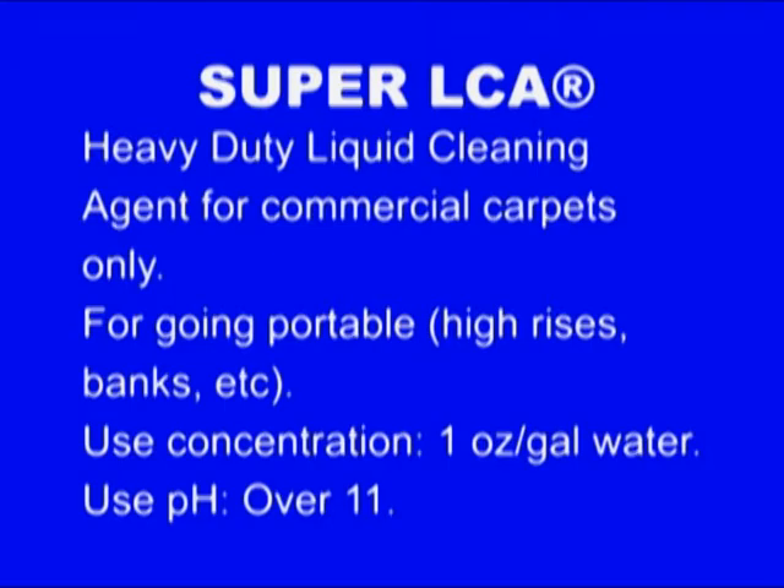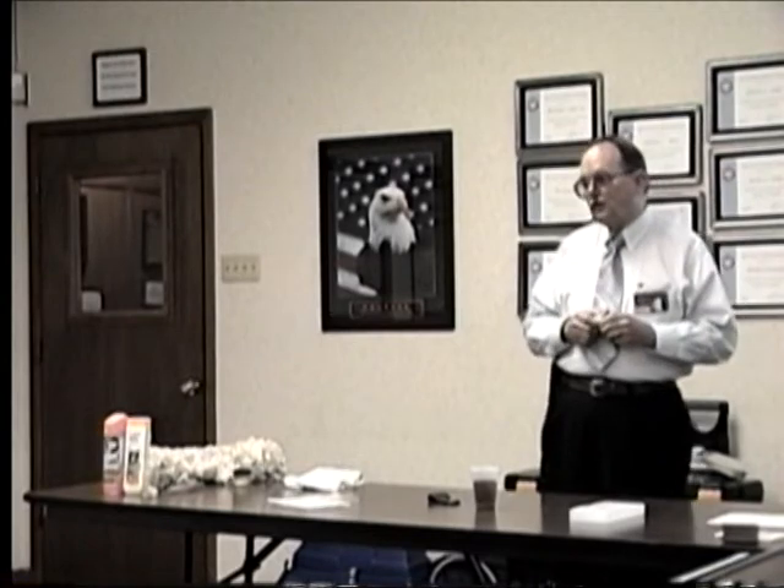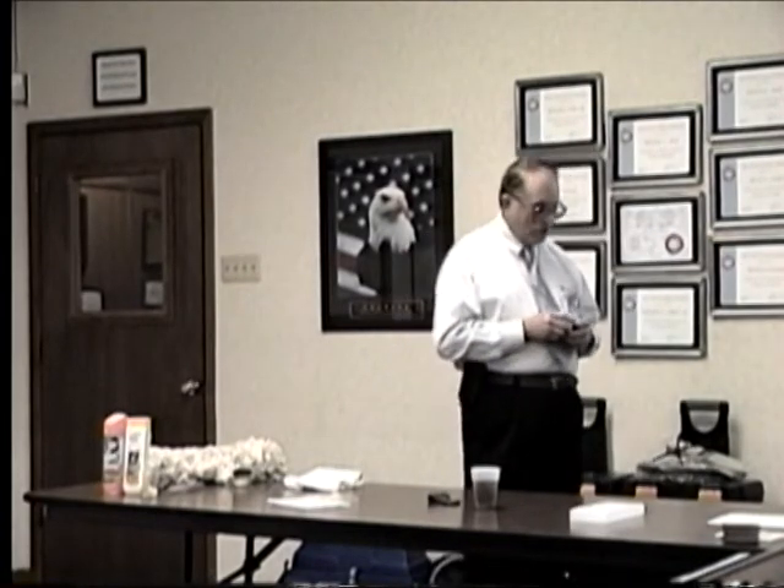Super LCA. Kevin was talking a lot yesterday about going portable — how when you go portable like to the 19th floor you'll be lucky to find five gallons of hot water. What he did not mention was what do you need to get that PCA5 dissolved? Hot water. That's what this product is for. Normally we're talking commercial, and I want a high pH. It's a liquid so I don't have to worry about finding hot water to dissolve powder. Super LCA is for commercial work where I have to go portable and can't get my hands on very much hot water. The pH diluted at one ounce per gallon is over 11 — it's strictly for commercial work.